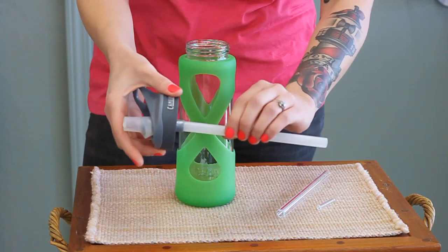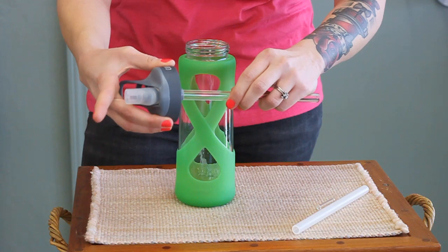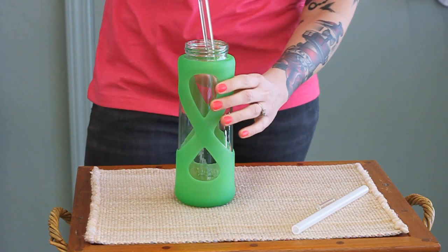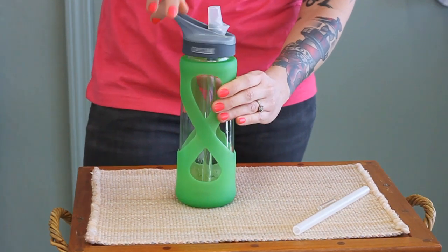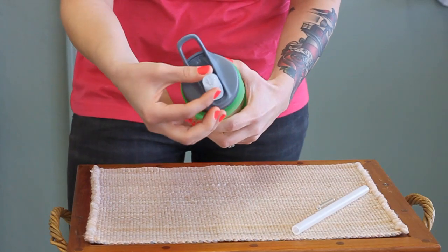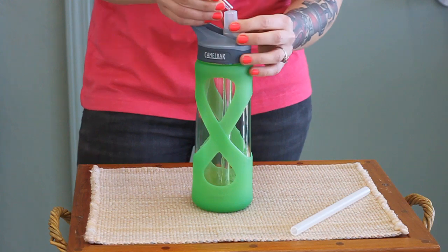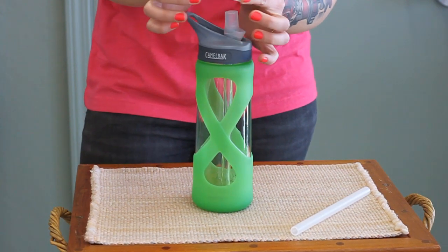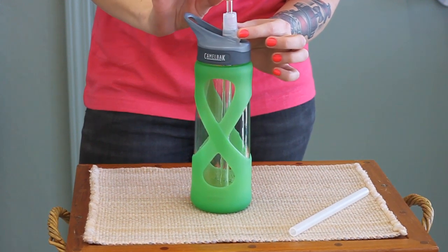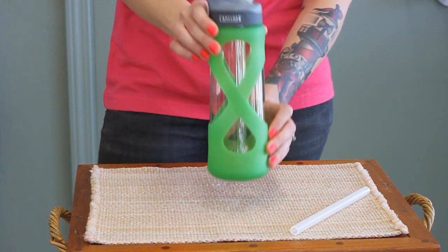Glass Dharma makes a custom straw that will fit right inside snug. There's a nipple on the Camelback that's silicone and you bite it when you're drinking. This small straw — the underground coffee straw from Glass Dharma — will fit right inside. Now you've decreased your plastic intake and increased the glass.